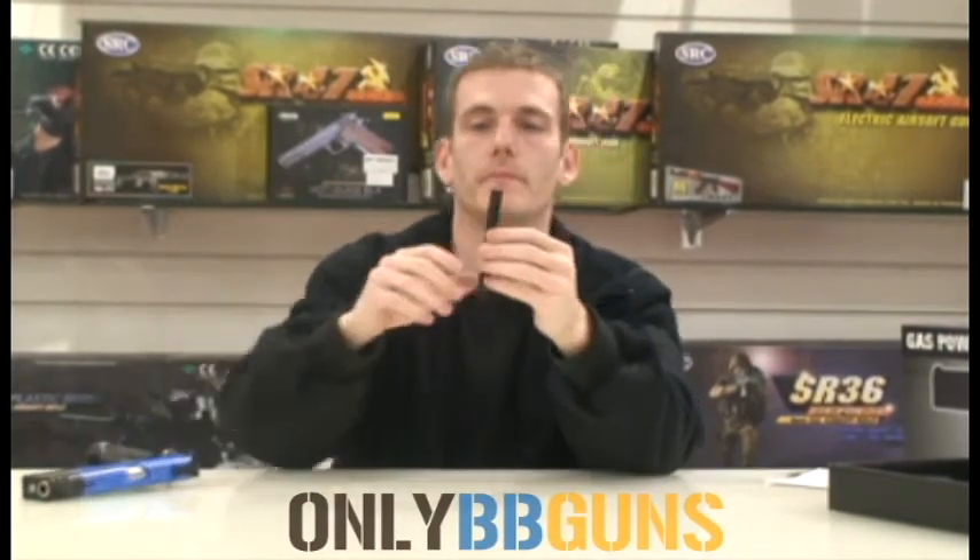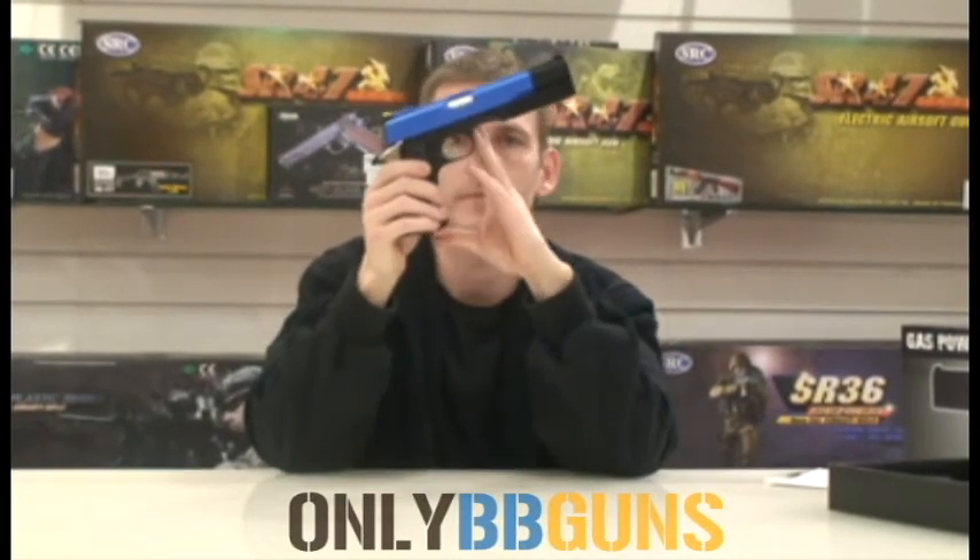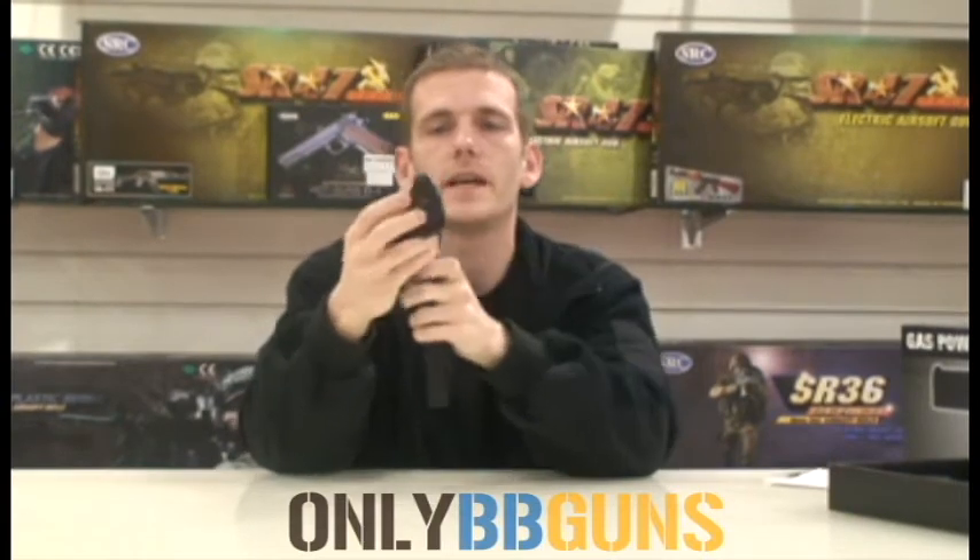The mag is pretty simple. Pull it down, the spring locks in place. Put your BBs in the top — hold the gun upright, push it in, and you're ready to go. You've got your gas valve on the bottom — just pop the gas in and you're well away. We use SRC green gas.